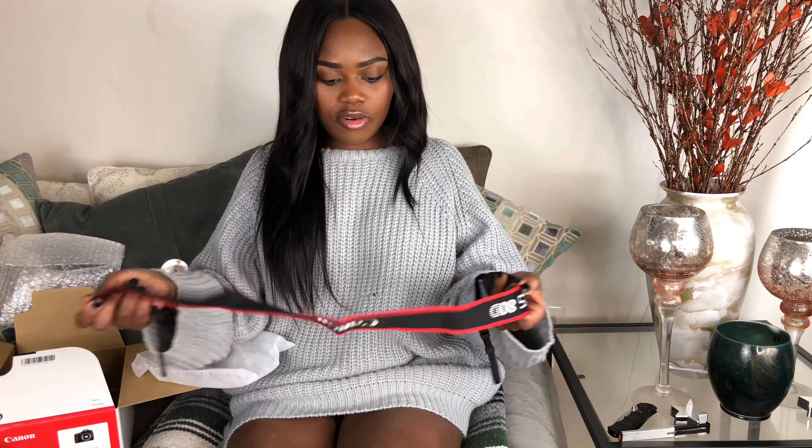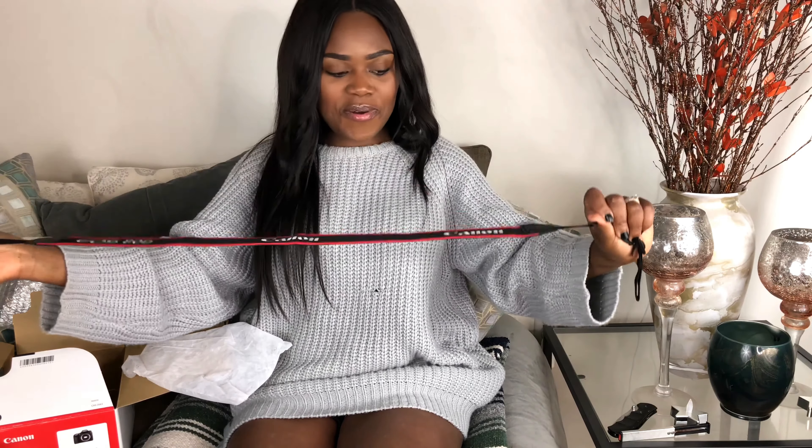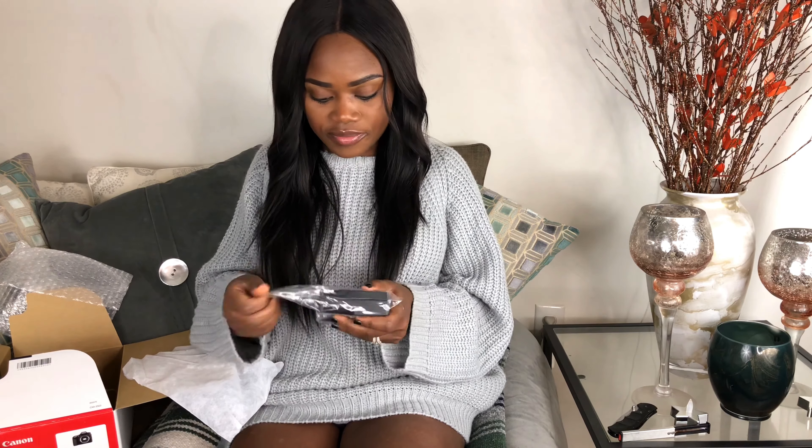So it came with this — that's the neck strap. And guess what? It says EOS 80D. Oh my goodness! This is a charger.